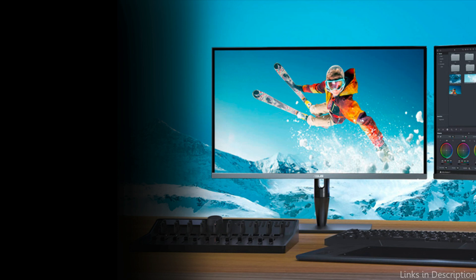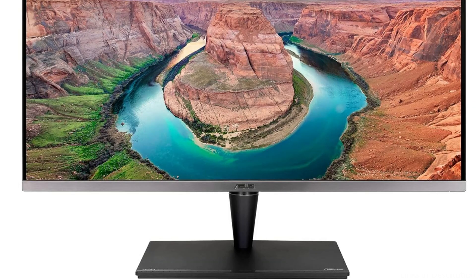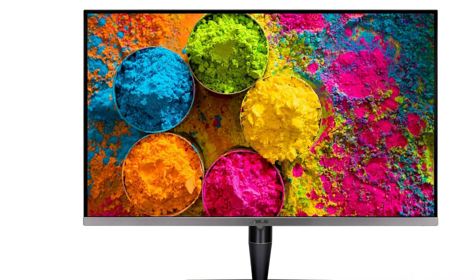The Asus monitor's built-in calibration technology enables accurate color modifications, guaranteeing that your display is precisely calibrated to satisfy your creative demands. Professionals who handle large files and need dependable, fast connections will particularly benefit from Thunderbolt 3 capability, which enables smooth communication and rapid data transfer with the Mac Mini M4 series.